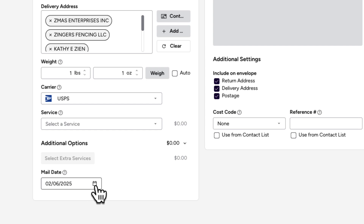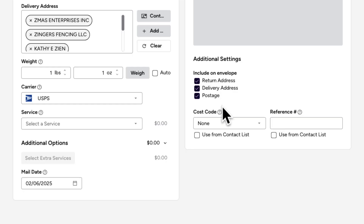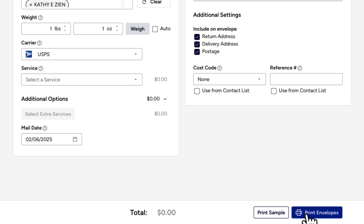Finally, select what you want printed on the envelope: Return Address, Delivery Address, and Postage. All three options are selected by default. You're now ready to print your envelope. We recommend doing a sample print first. When you're ready, click Print Postage.